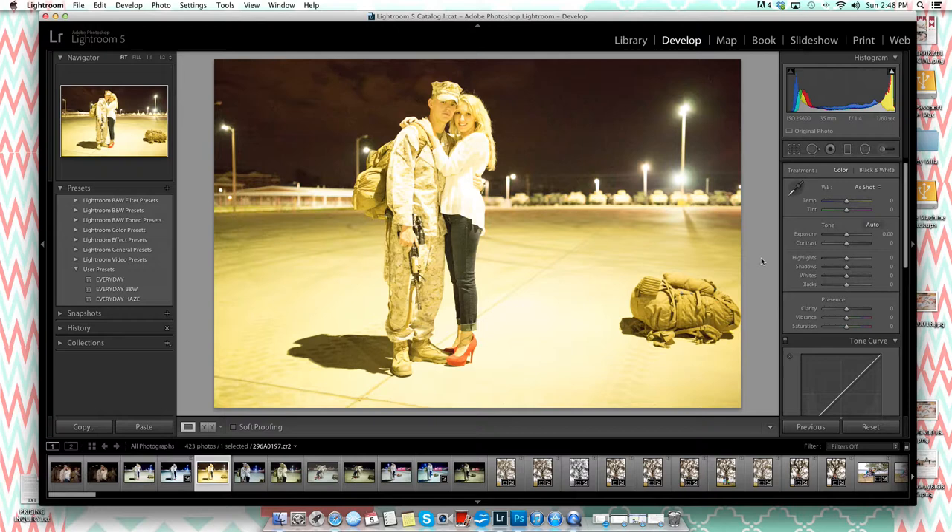There were probably better settings for this, but anyone who shoots homecomings knows you're working quickly — the couple just reunited and they don't want to wait around while you adjust settings. You've got to somewhat know what you're doing and have the confidence that you can fix it in post-processing. I knew when I saw it in the camera that I could recover this image.